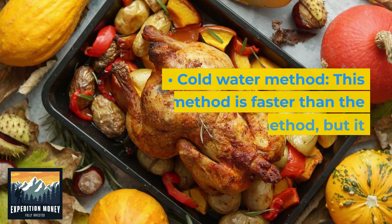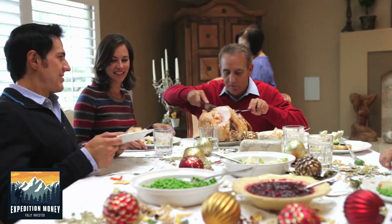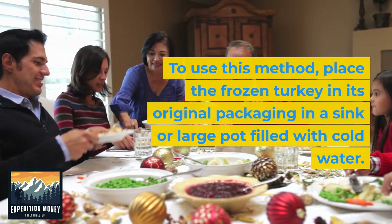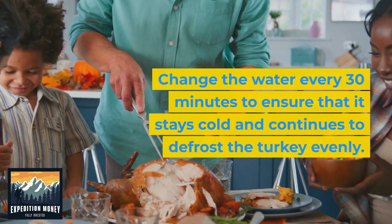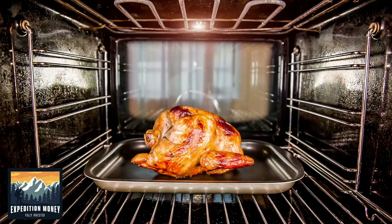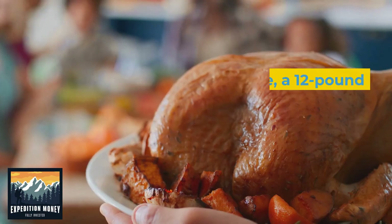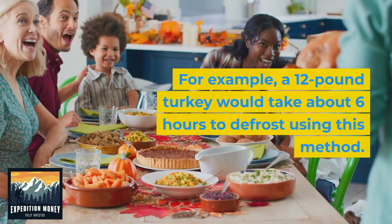Cold water method. This method is faster than the refrigerator method, but it requires more attention. To use this method, place the frozen turkey in its original packaging in a sink or large pot filled with cold water. Change the water every 30 minutes to ensure that it stays cold and continues to defrost the turkey evenly. Allow approximately 30 minutes of defrosting time per pound of turkey. For example, a 12-pound turkey would take about 6 hours to defrost using this method.